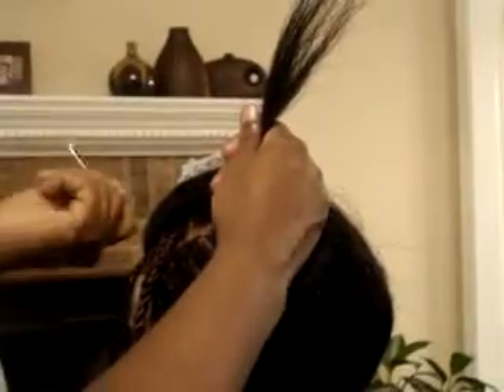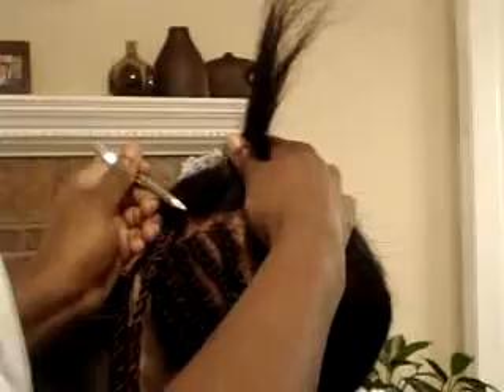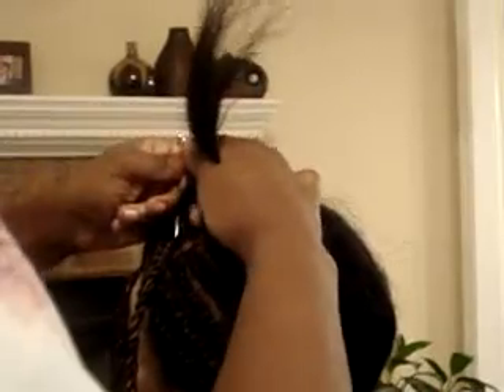The first thing you do is make sure that you section off the hair however the style that you desire. I'm just basically sectioning off the hair. The type of hair that I'm using today is the Kanekalon hair.